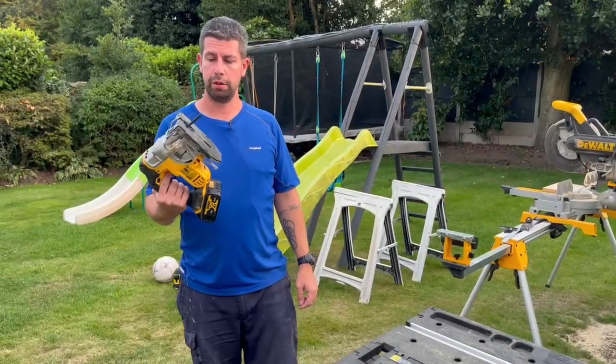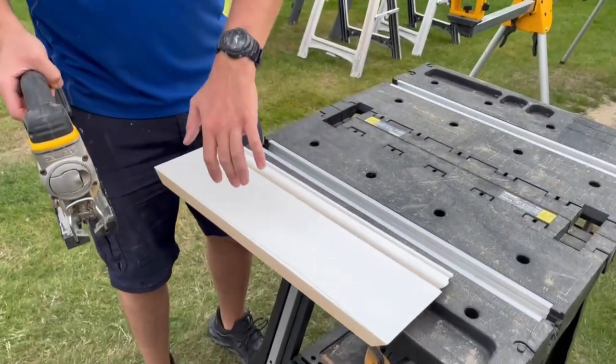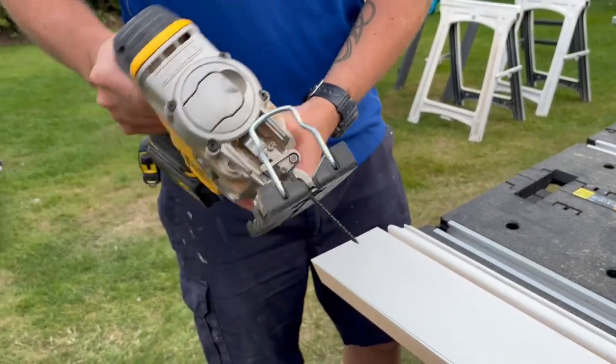I'm going to cut it out with my cordless jigsaw, cutting to that line. But what I'm going to do is bevel it back slightly, so I just need to tilt the saw blade ever so slightly.